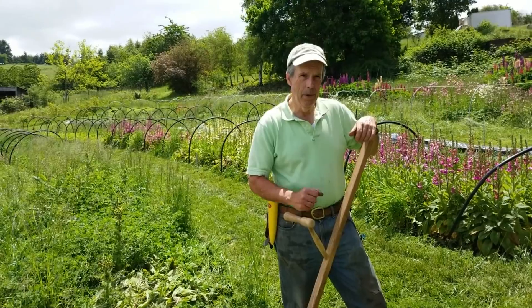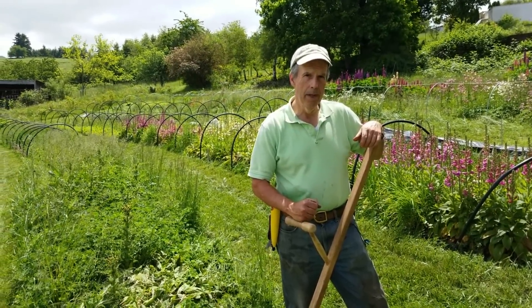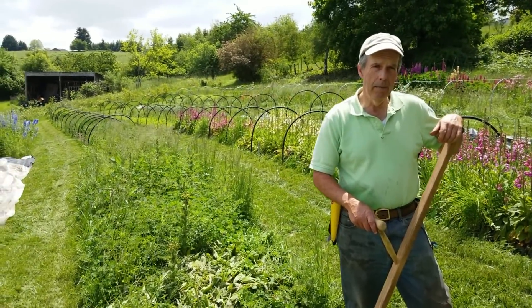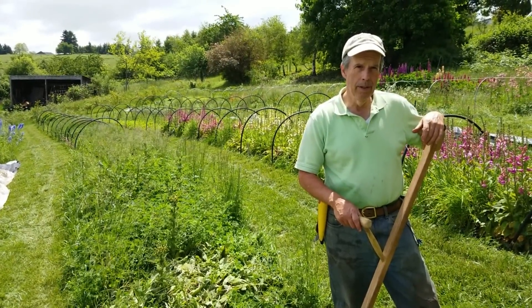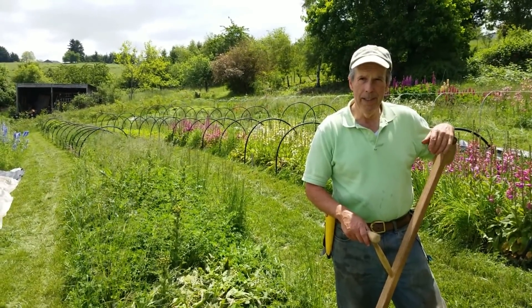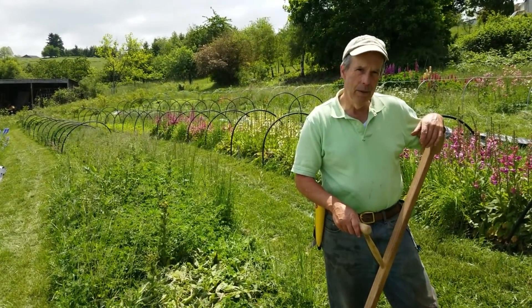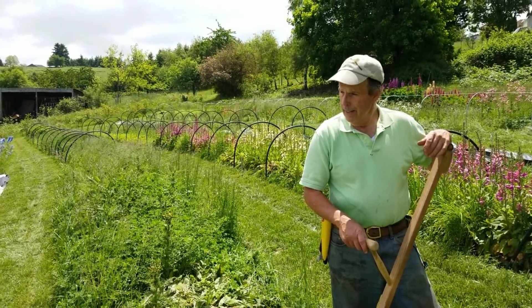Hey folks, welcome to Bear Mountain. Today we're working on trying to find a faster way of turning a bed over. In the past, we've typically either knocked down a cover crop and threw a black tarp on it for about three or four weeks and then came in and planted it. But we're toying with the idea similar to what was presented by Tobacco Road — you can find them in the no-till organic book that Andrew Murford did, as well as on the no-till market podcast — where the owner of the farm developed a way of using solarization to knock back cover crops and speed up the transition and planting.